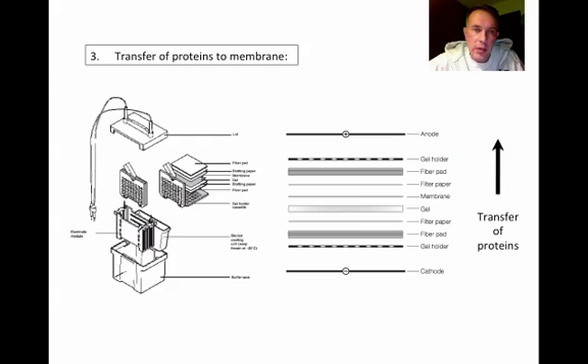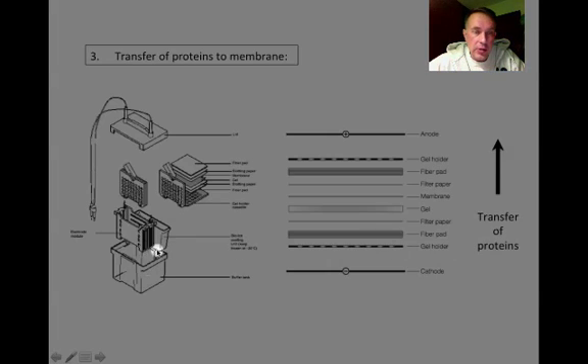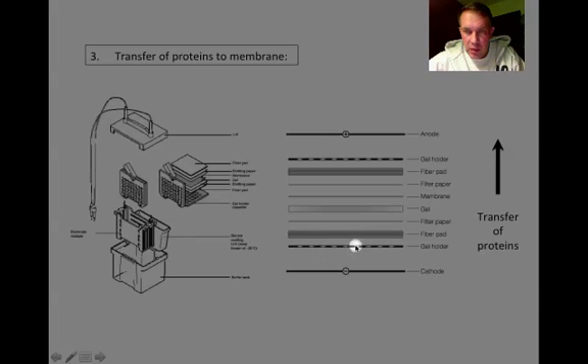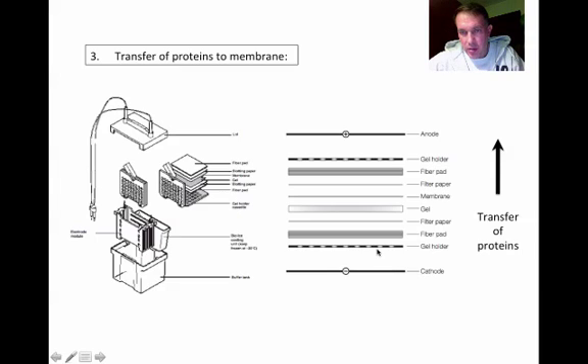The transfer is the new part you'll be doing this week in the lab. We're going to use the same box we used for the SDS-PAGE to do the transfer. Once the proteins have been separated vertically in the gel, we're then going to transfer them from the gel onto a membrane. We need to set up a sandwich — as you can see on the right side, showing the layers. We start with the gel holder, with the black side down towards the cathode. Since the proteins are negatively charged, they will move off the gel and onto the membrane.